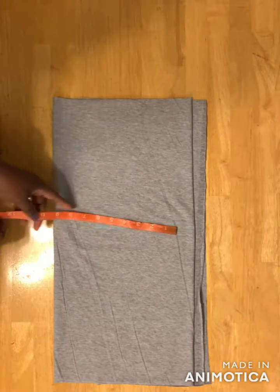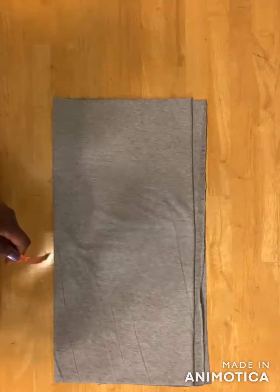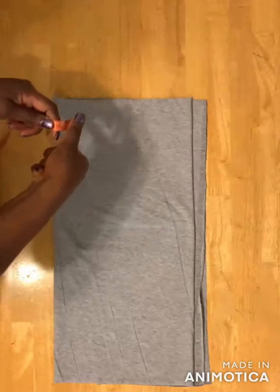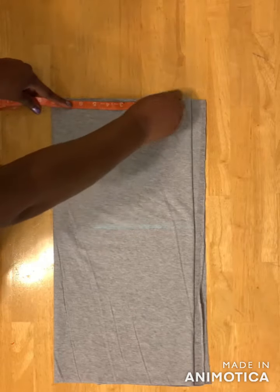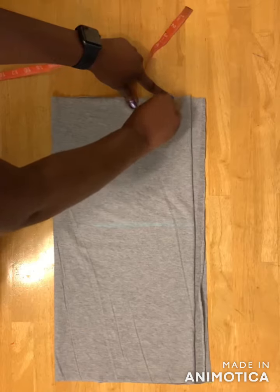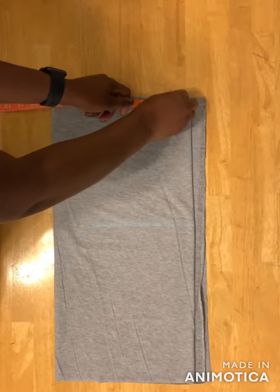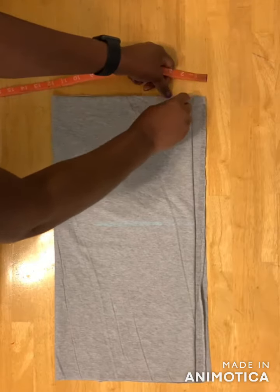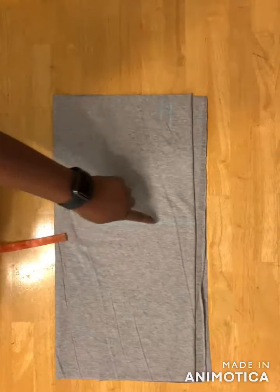The next thing is to divide your waist measurement into four places. So I have eight inches, and then I'll add half an inch for seam allowance.